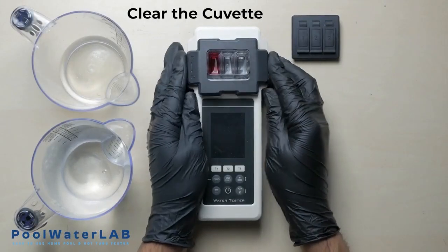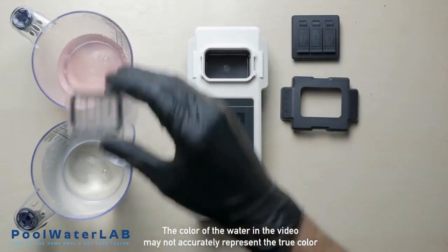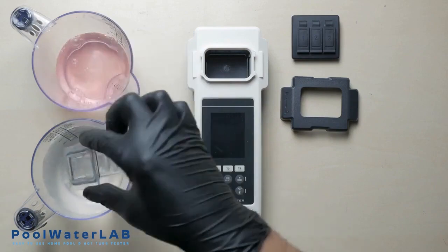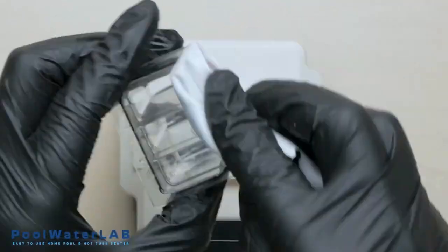After completing the test, obligatory rinse the cuvette with clean water and prepare your tester for the next measurement. Wipe dry the cuvette with a clean cloth.